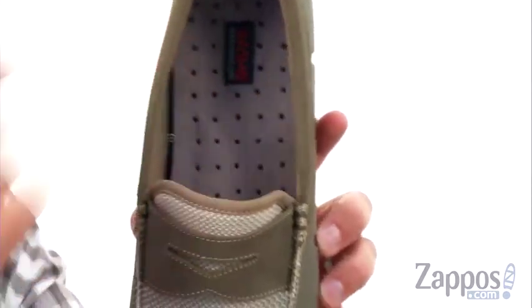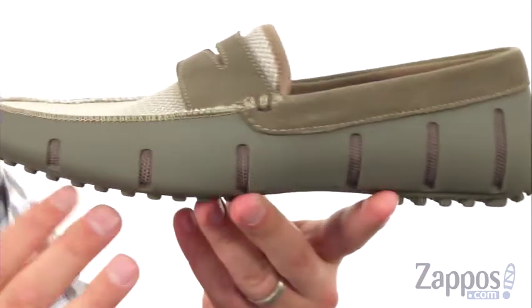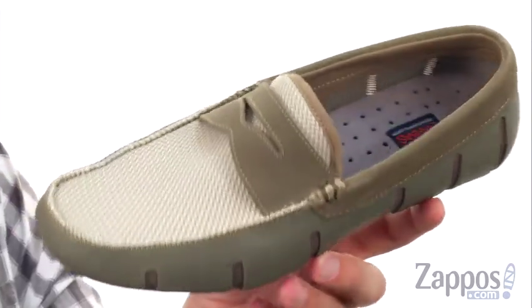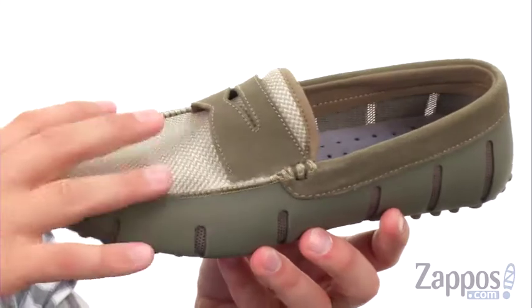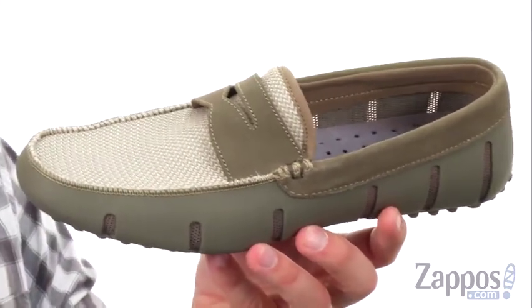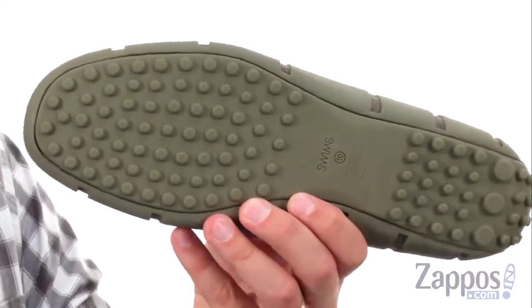Inside's nice and comfortable with those holes that you see here on the bottom of that really soft and squishy footbed. Gonna work with these drainage ports you have on the sides if you're wearing them around the water, pool, or around town — just gonna keep your feet nice and dry, allow air to circulate, water to pass through, all that good stuff.